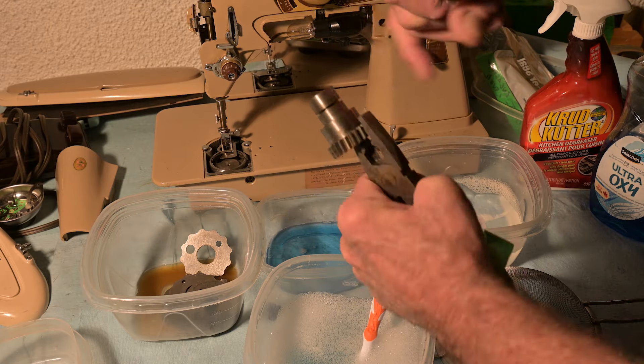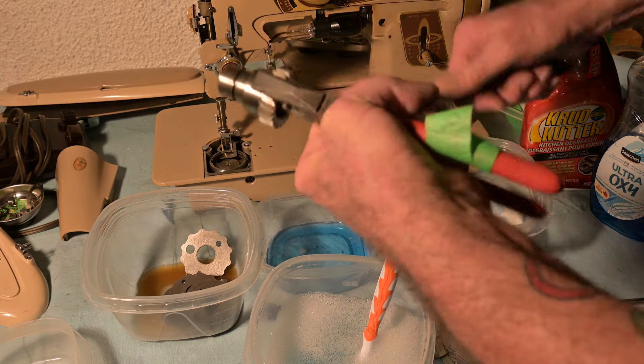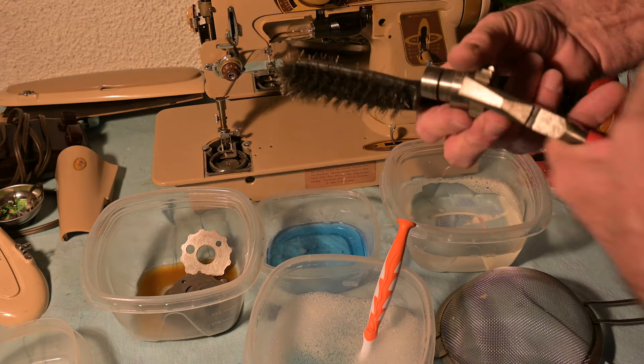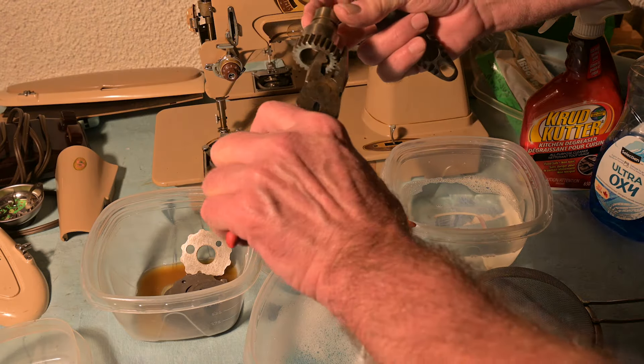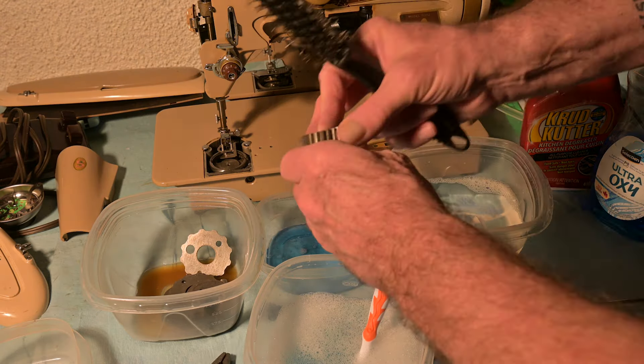Okay, so that's looking better. It's almost to the point where it could look acceptable.